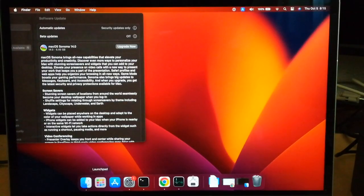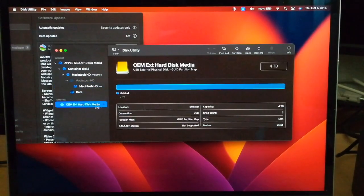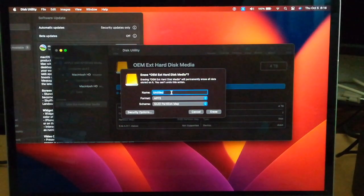Now I want to initialize the hard disk, so I'll launch Disk Utility. This is the 4TB hard disk. Click Erase and set the title as HDD. The recommended format for Time Machine backup is APFS, so I select APFS. Set it as GUID Partition Map and click Erase.